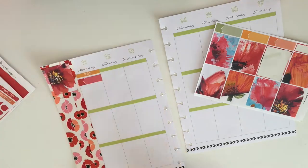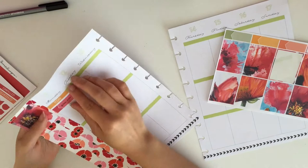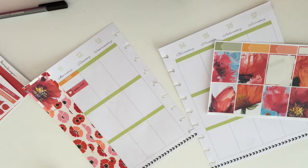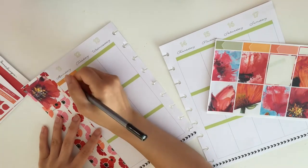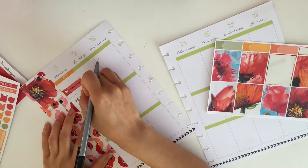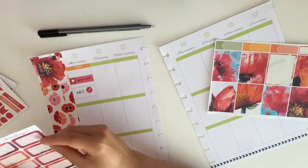I put down a full box that I don't want to cover up or write on, then I'm starting off with Monday — putting down a today header and a little appointment tab. I'm writing down that I wanted to film my plan with me for the happy planner from last week, and then I moved it down because I started my day a little bit later.